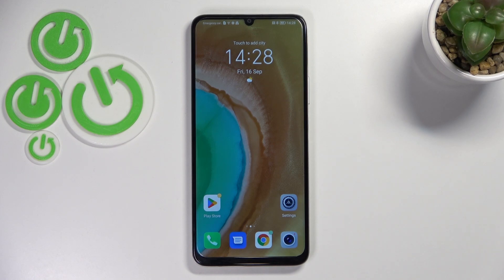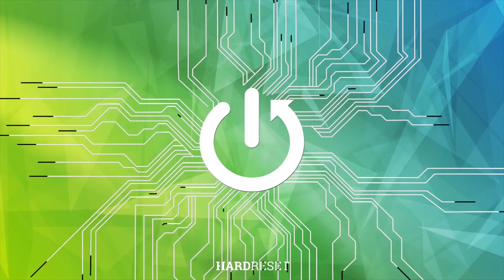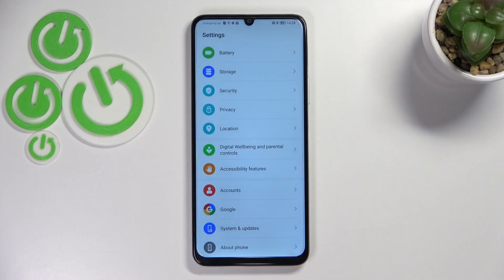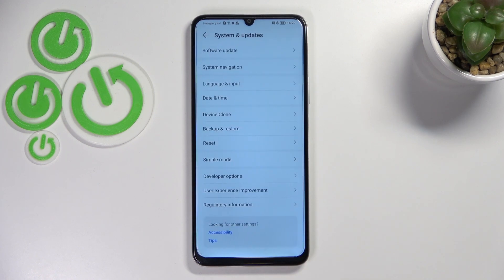Hi everyone. In front of me I've got Honor X7, and let me share with you how to reset network preferences on this device. First of all, let's open the settings, and here we have to scroll down to the very bottom to find System and Updates.